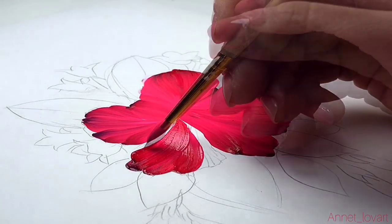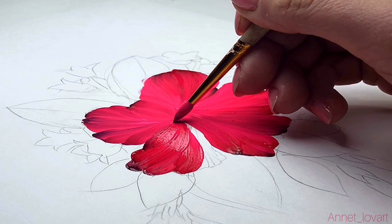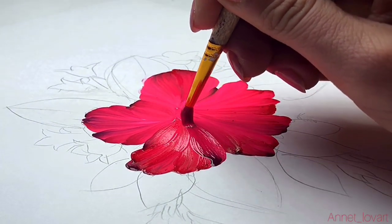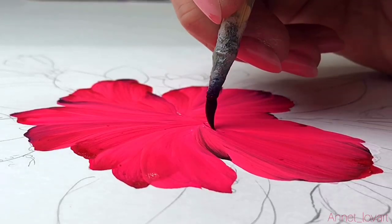You can make all these petals with this technique so fast and very easily. You can enjoy each stroke, and strokes can have different sizes — it will make it look more similar to a real hibiscus.